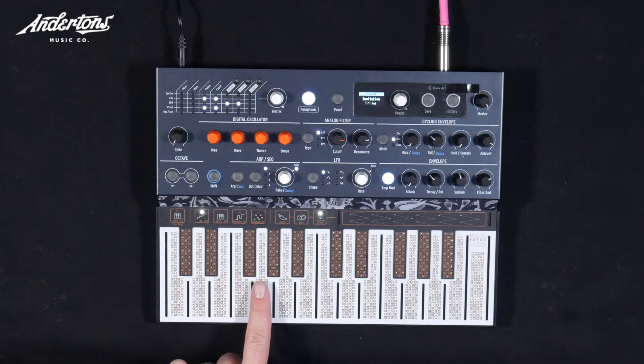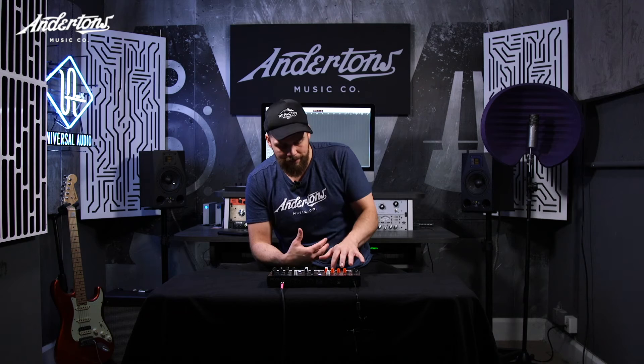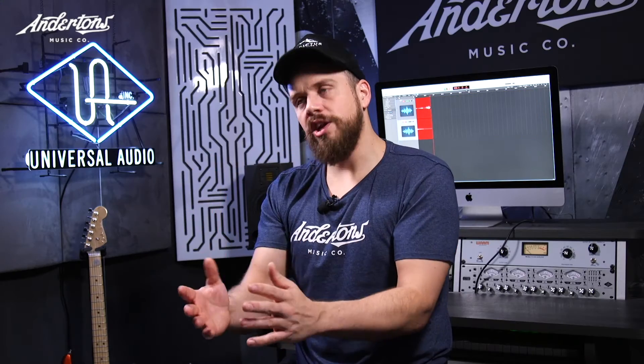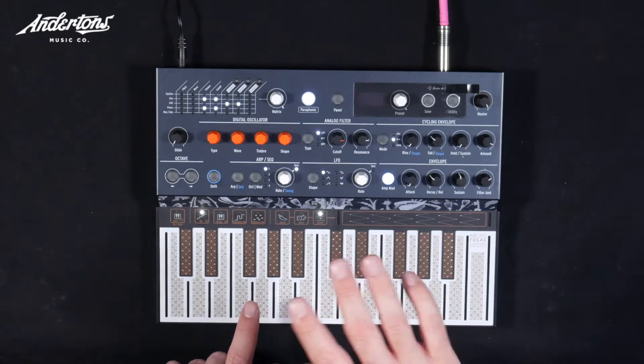It's basically an exposed circuit board and gives you a really connected feeling to the sound. It really does. So if I touch it here, to get more pressure from it — it's not actually how hard, but how much of my finger is over the surface. And what's cool is with that one oscillator, but it's four voices of parafony. So I can play four-voice chords. And each finger has individual control over the pressure.